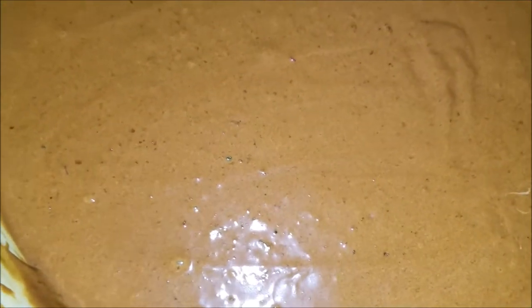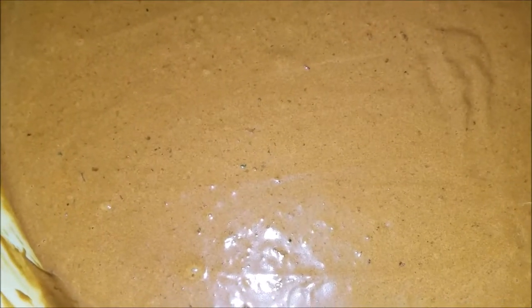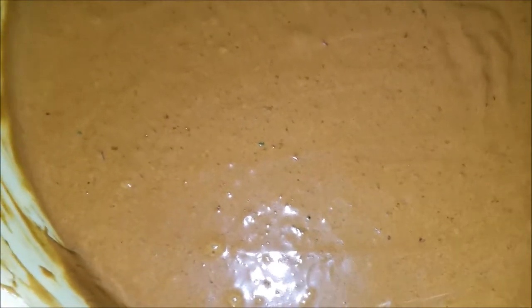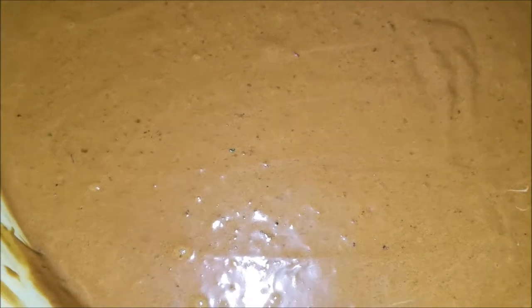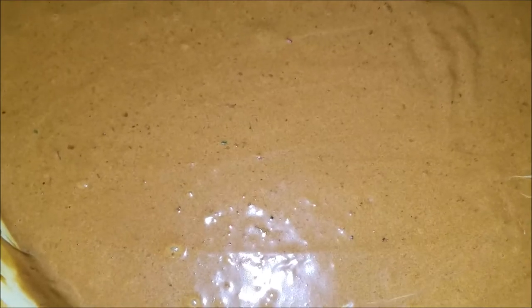Then add the vanilla and the browning. You can add as much browning as you like — I like it really dark, like a chocolate vibe, so I add a good amount. Then just put it in the oven like a normal cake. You can also add rum. My grandmother wanted rum in her cake so I'll throw some into one of the cake pans.